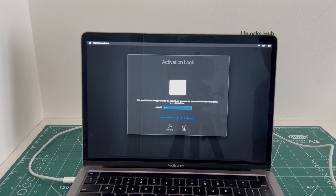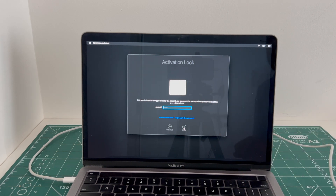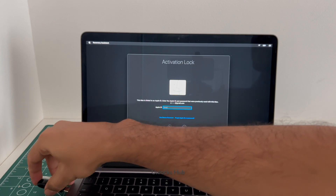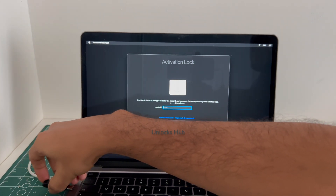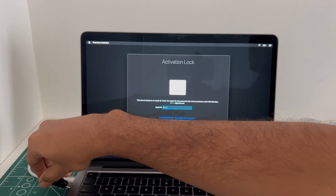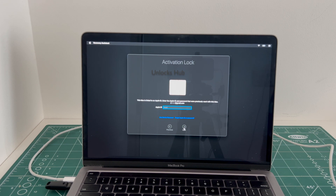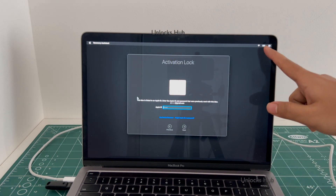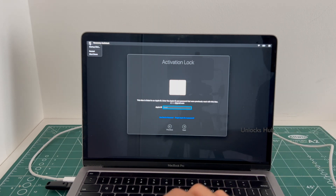I'll be showing you how to remove the iCloud lock or activation lock permanently on this MacBook Pro M2. First, plug in the Unlocks Hub USB configurator files. Once that is completely plugged in, make sure it is connected to power and it is charging. You have to first shut down the device.